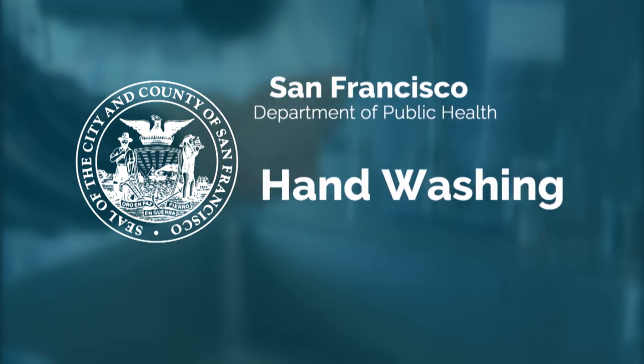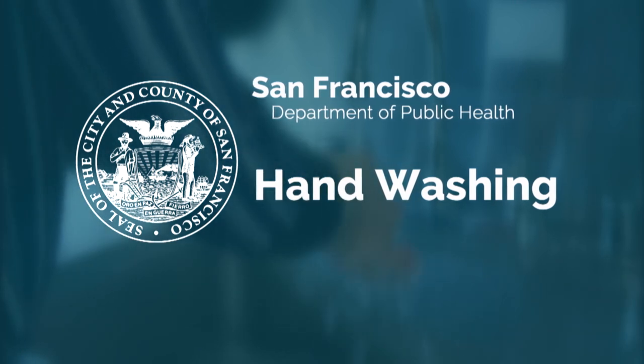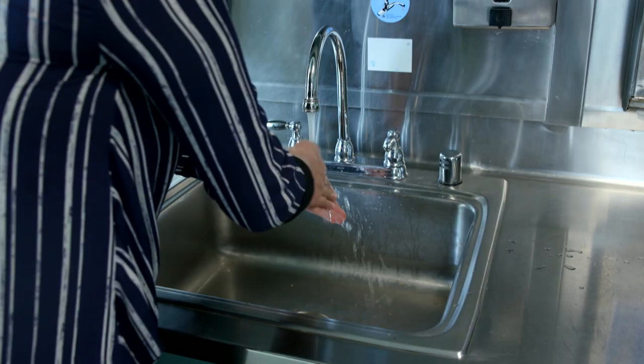Welcome to the hand washing video. The most important thing you can do to keep your family from getting sick is washing your hands correctly. Here is how.